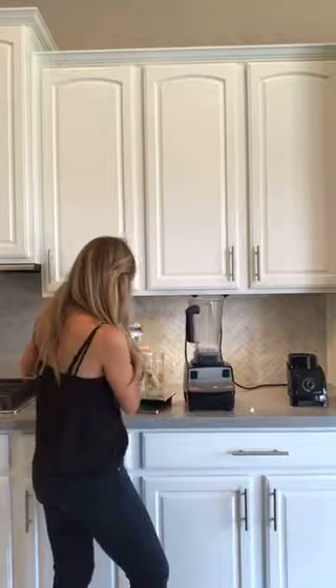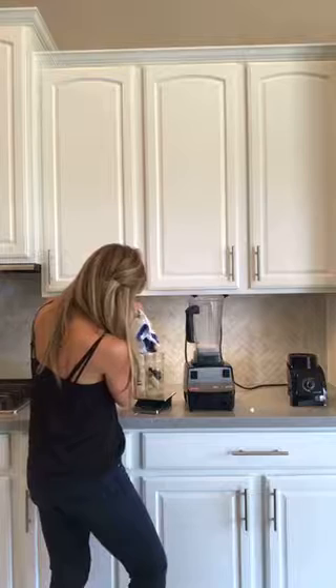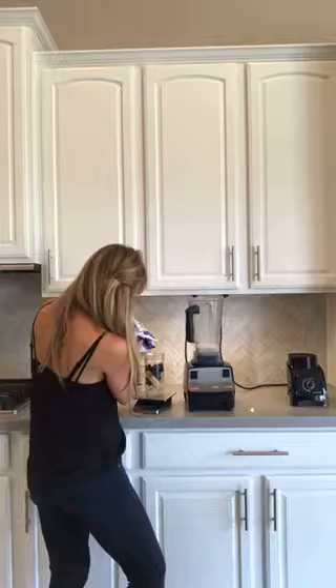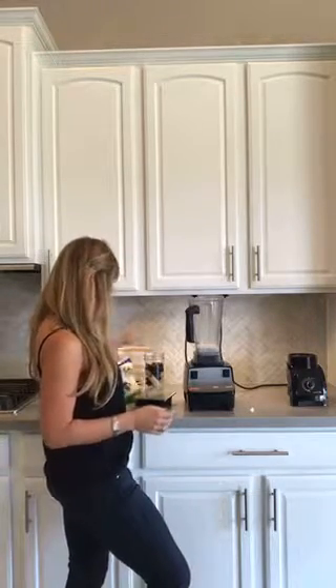With bananas, buy your bananas and let them sweeten up on the counter for a couple days. The longer you sit them out and let them freeze, the browner they are, the more the sugars develop. Not only is it better for your digestion, but it just tastes better because there's more sugar in them. That's another reason why when my friends come over and they're like, 'Mine are not sweet like yours' — that's why.